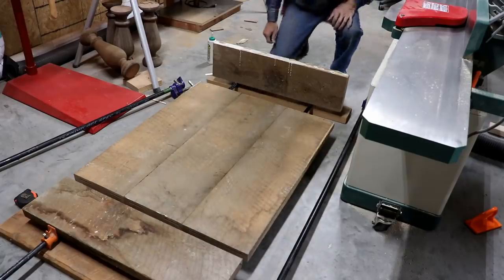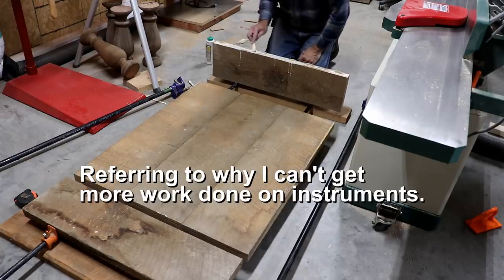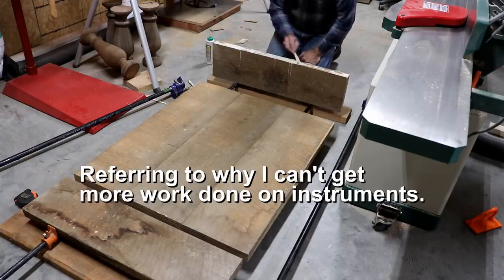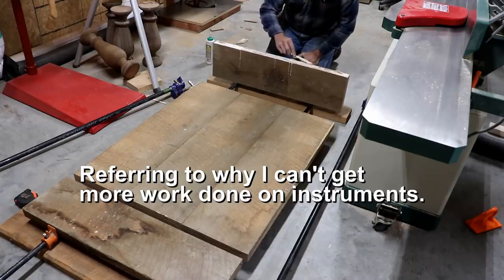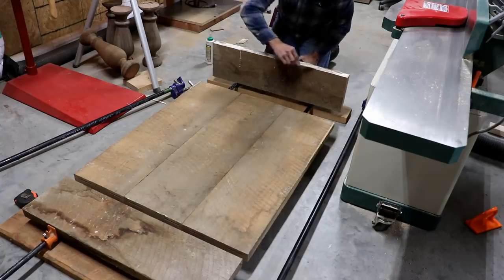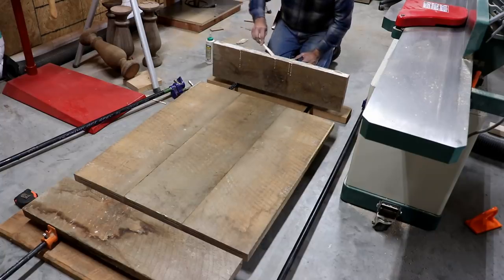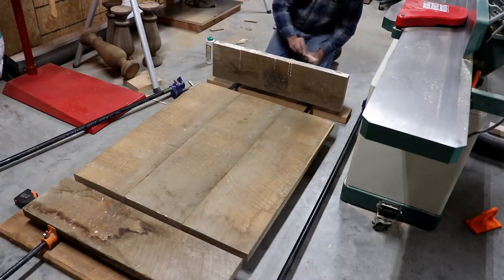Well friends, here's just yet another reason why I don't get anything done. I am building a rustic coffee table for my daughter who lives in Ohio and she wants it really rustic. Can't get much more rustic than finding the wood in the barn. Actually some of this I cut with my sawmill, but mostly it was found in the barn.